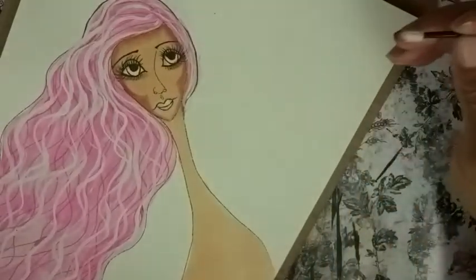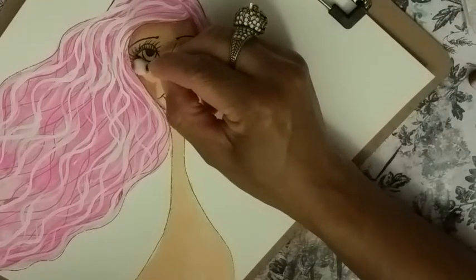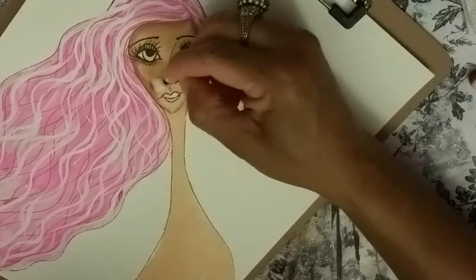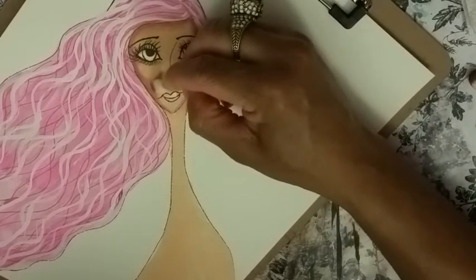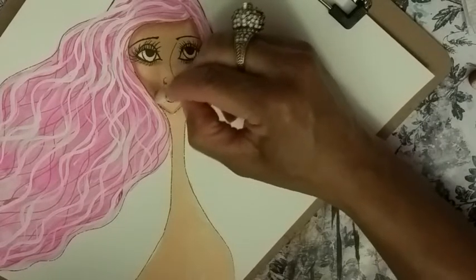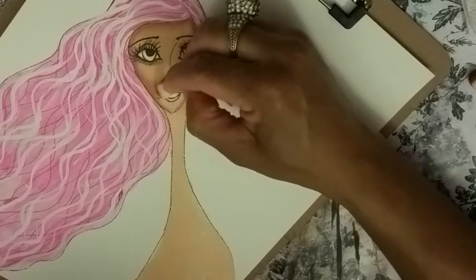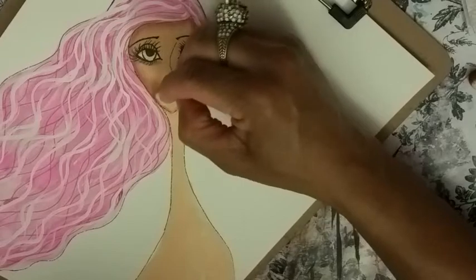So now let's blend. We'll blend all this and blend it out. What I want to do is take off that point right there, so I don't have that point. Kind of take that point off of there. There we go, and then just keep blending it. It's kind of like real makeup — you just keep blending until you get things the way you like them.